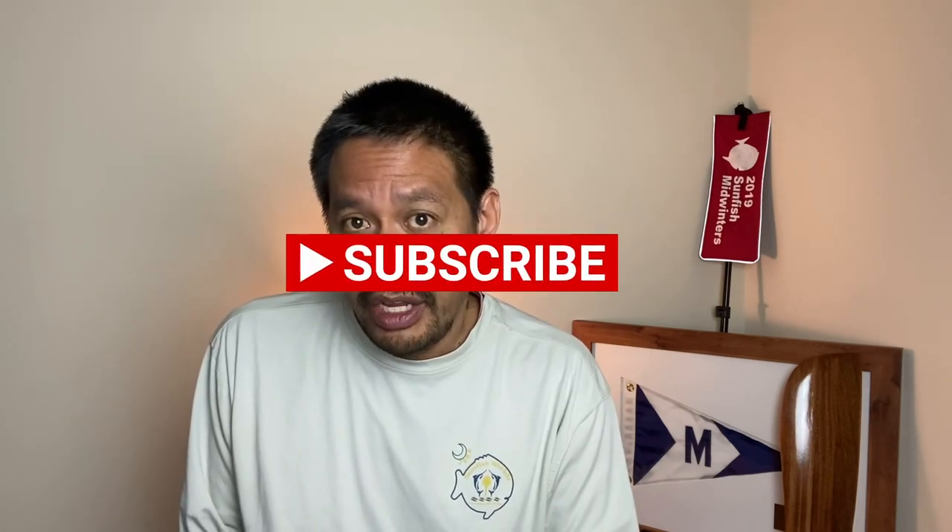So there you have it — five things that new used sunfish owners can upgrade their sunfish with, plus two bonus items that can help you out. What would you suggest someone get when they first get their used sunfish? Leave a comment down below. If you got value from this video, please like and subscribe, and hit the notification bell so you know when I come out with a new video. Thanks for watching!